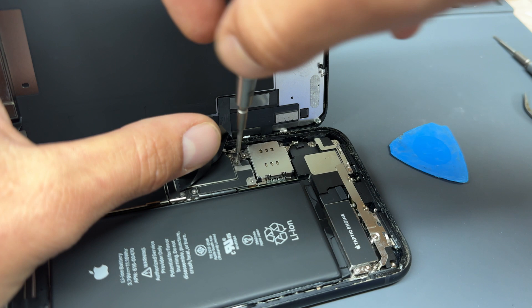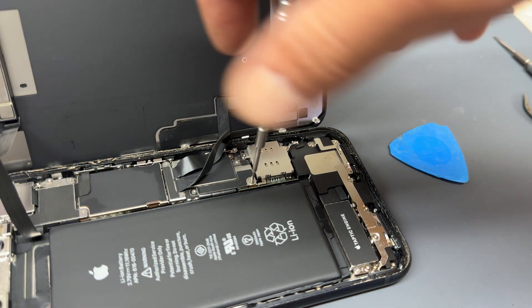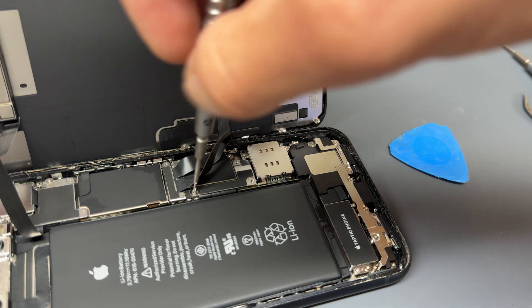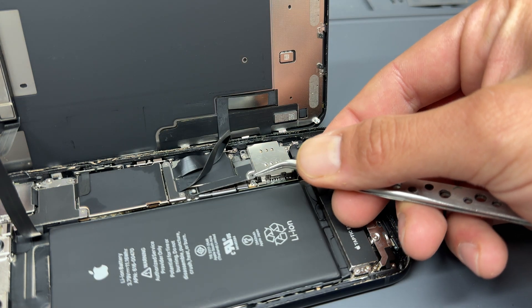Take a tri-wing screwdriver now and remove the three screws holding down this L-shaped bracket underneath the two display cables. Then use tweezers to lift up the shield.